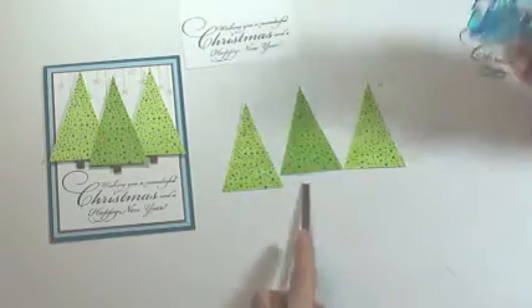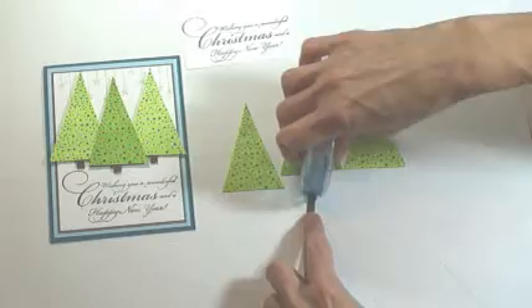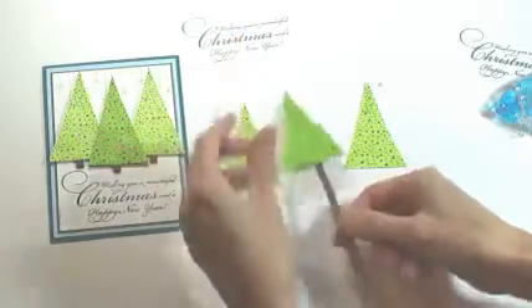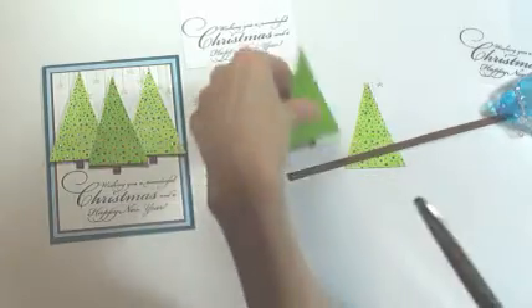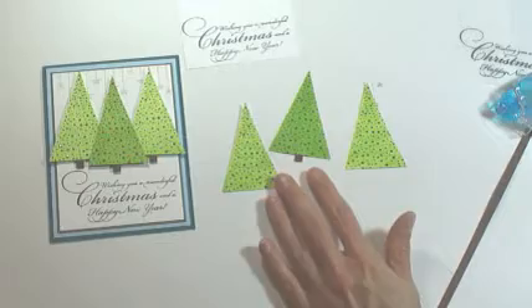Just put a little bit of adhesive at the top of the strip, align it in the middle of the tree and then trim to length, and you'll do the same with the other two trees.